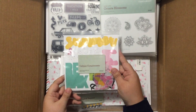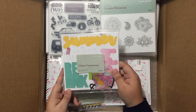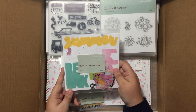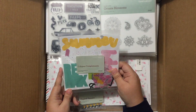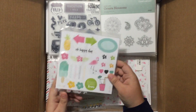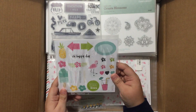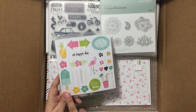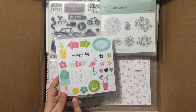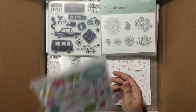Here we have the Calypso Compliments. Calypso is our new fun summer collection. This collection will be featured as a spotlight collection in June. It has awesome pineapples, flamingos, popsicles, drinks, flowers, and a fabulous color palette. I am so excited to play with this collection.